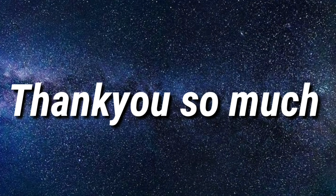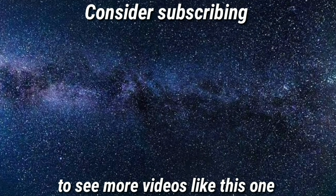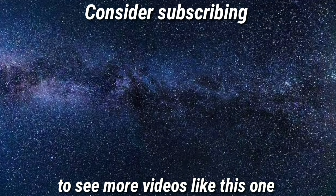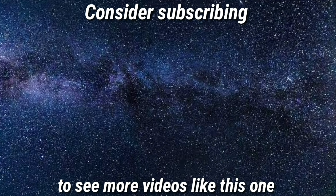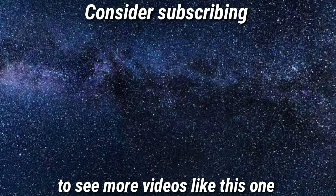Thank you so much for watching guys. I hope you found this information helpful. If you did, leave a like and consider subscribing to my channel for more videos just like this one, and click that bell notification so you never miss any upcoming videos from me. See you around in the next one.